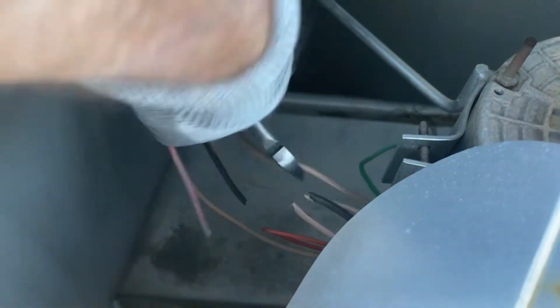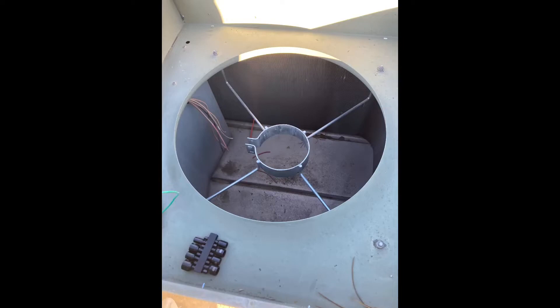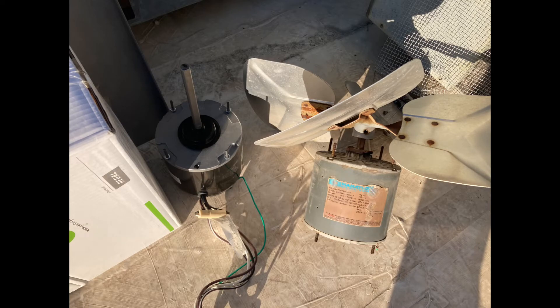With the power off, I'm going to go ahead and snip my wires going to the old failed motor. Unbolt those two bolts and pull the old motor out of the mounting bracket. There's the old motor and the new motor.